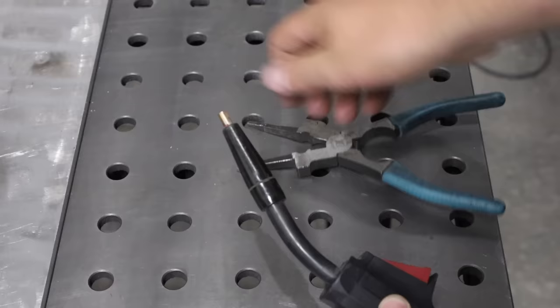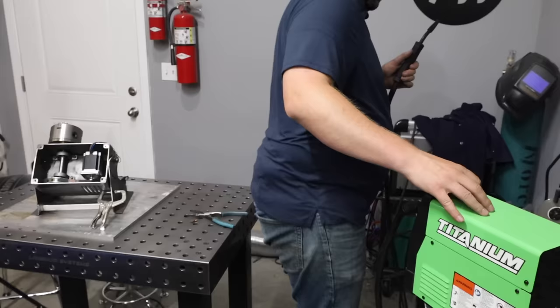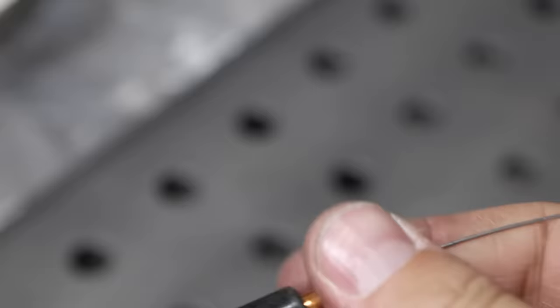Before feeding the wire all the way up the lead, remove the contact tip — the copper piece at the end that conducts electricity from the wire inside the lead to your actual wire coming out. These have a number on them indicating the wire size they work with, so make sure you're using the contact tip that matches your wire diameter. Once it's removed, pull the lead out straight, hold the trigger or feed button to push some wire out, then thread the contact tip back on and tighten it up.